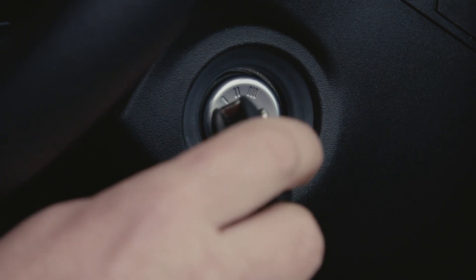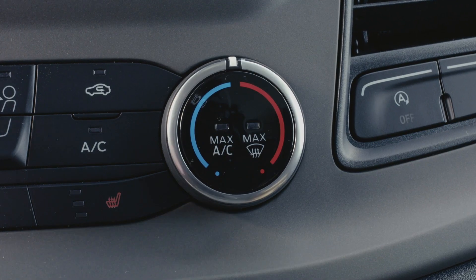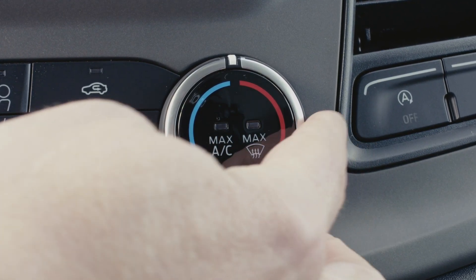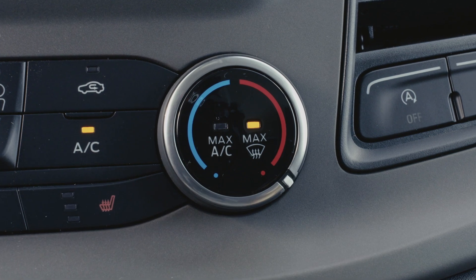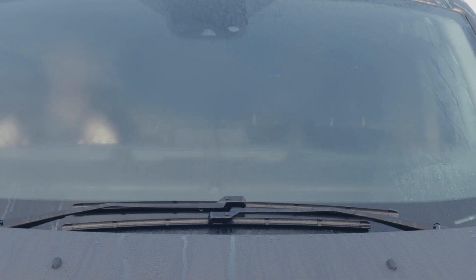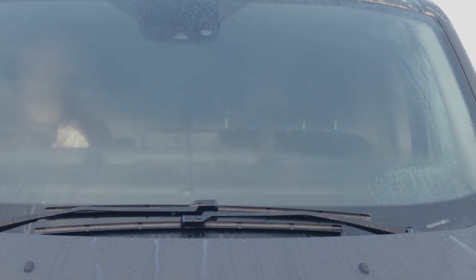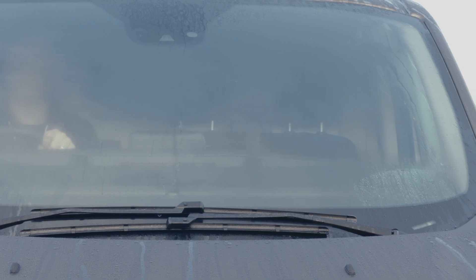First of all, turn on your vehicle so that the engine is running. Then turn your temperature dial to the max setting — you should feel it hit a slight spring stop. Doing so sets your vehicle to de-mist mode, which means the fan and the heating will be automatically set to maximum.